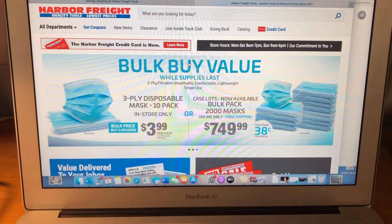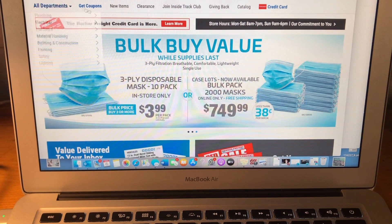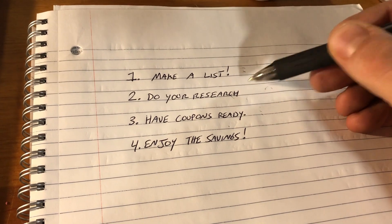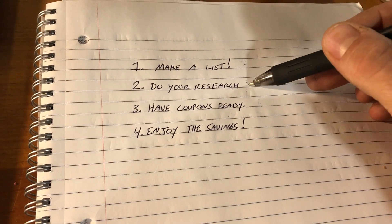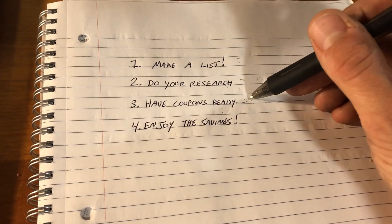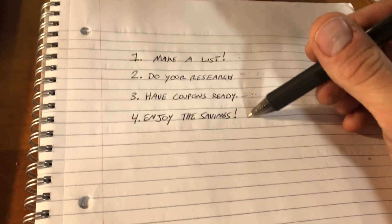I really hope this helped you get a better understanding of how to use coupons at Harbor Freight. It's very easy — if you want to save money on anything at this store, just type it in on Google and add 'coupon' afterwards. My four basic steps: make a list so you're not buying things you don't need; do your research to figure out the best coupon and which tools have them; have the coupons at the ready — screenshot or email them to yourself; and then enjoy the savings. You should never have to pay full price if you don't have to.